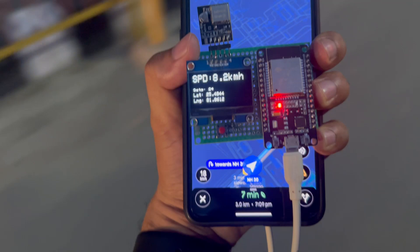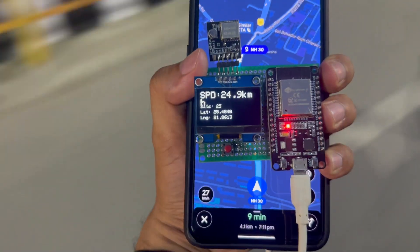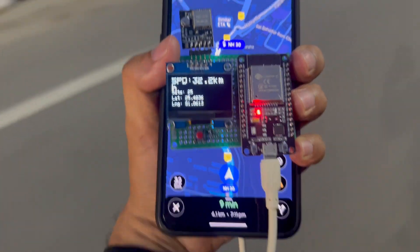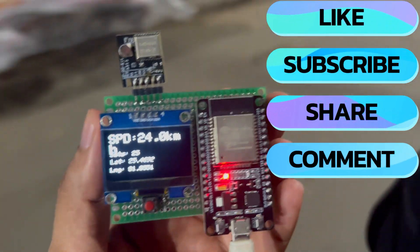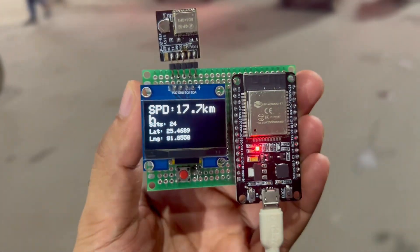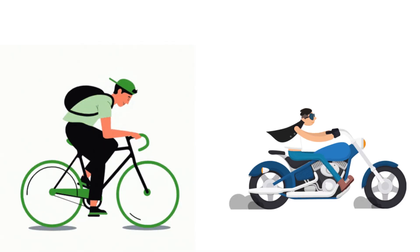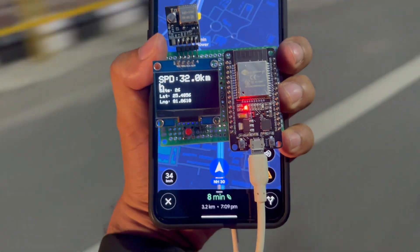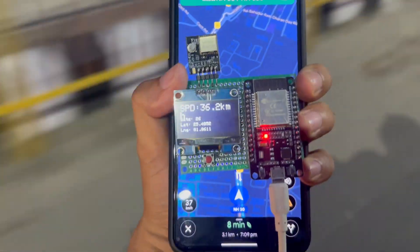So that's it for today's project — a simple yet powerful GPS speedometer using ESP32 and the GP02 module. With just a small OLED display and a button, you can track your real-time speed, location, and even switch between kilometers per hour and miles per hour. If you found this project helpful, don't forget to like this video, share it with your friends, and subscribe to Roboxpert for more DIY electronics and IoT tutorials. Let me know in the comments where you'd like to use this GPS speedometer — on your cycle, your bike, or maybe in some unique DIY project? Stay tuned, because in the upcoming videos I'll be bringing even more exciting projects with ESP32, Arduino, and IoT. Until then, thanks for watching, and I'll see you in the next one.